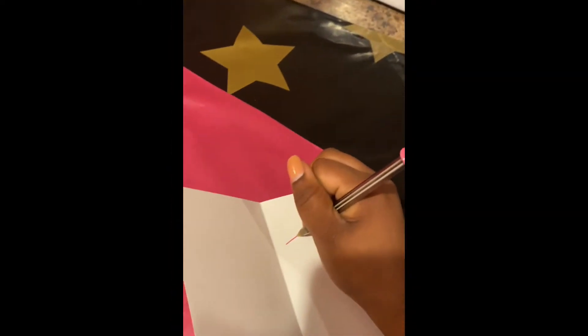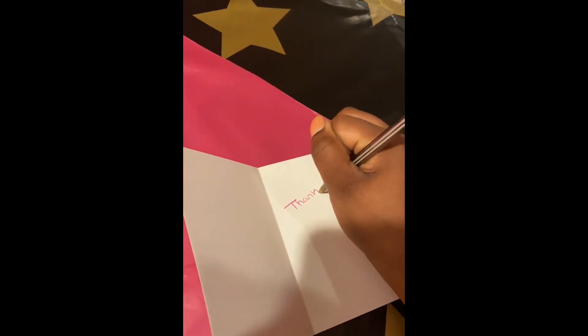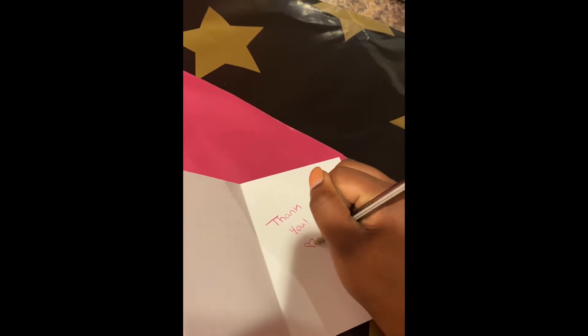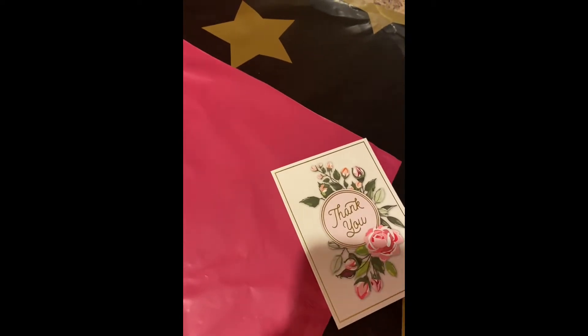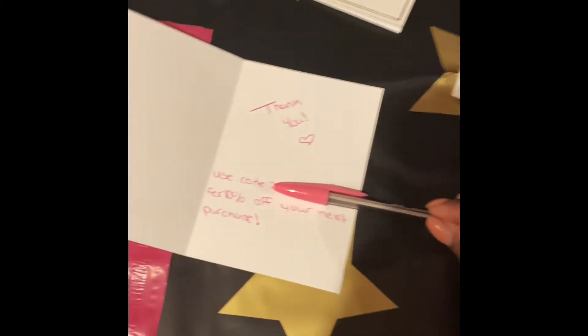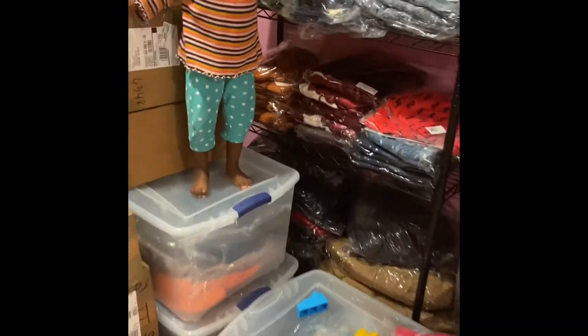Most of the time I take the time to write a personalized thank you to my customers to let them know I appreciate them supporting my business. I also give a discount code for their next purchase, so make sure you go online and shop, ladies!